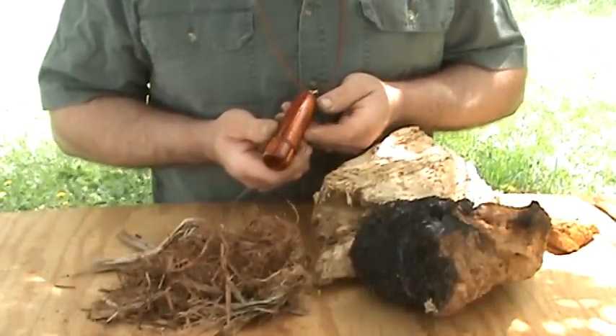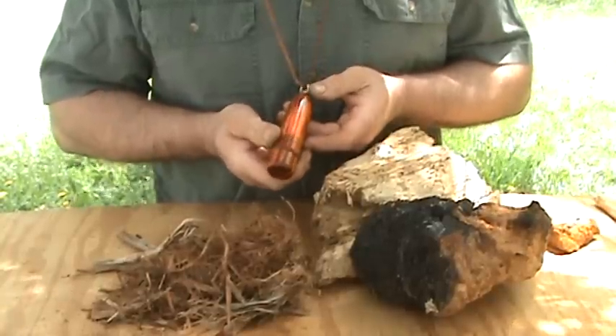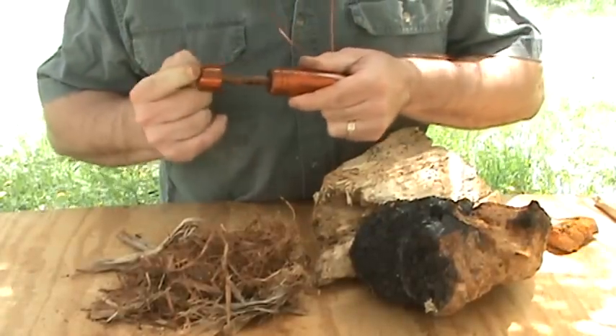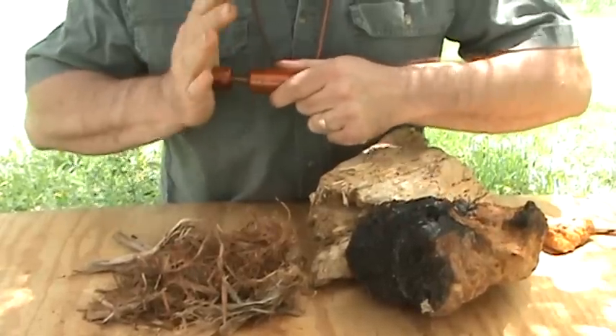This is a Wilderness Solutions second generation fire piston with patent pending pressure relief valve. Without the pressure relief valve, this piston seals so efficiently it's simply not possible to seat the piston after use. Trapped air prevents full insertion.